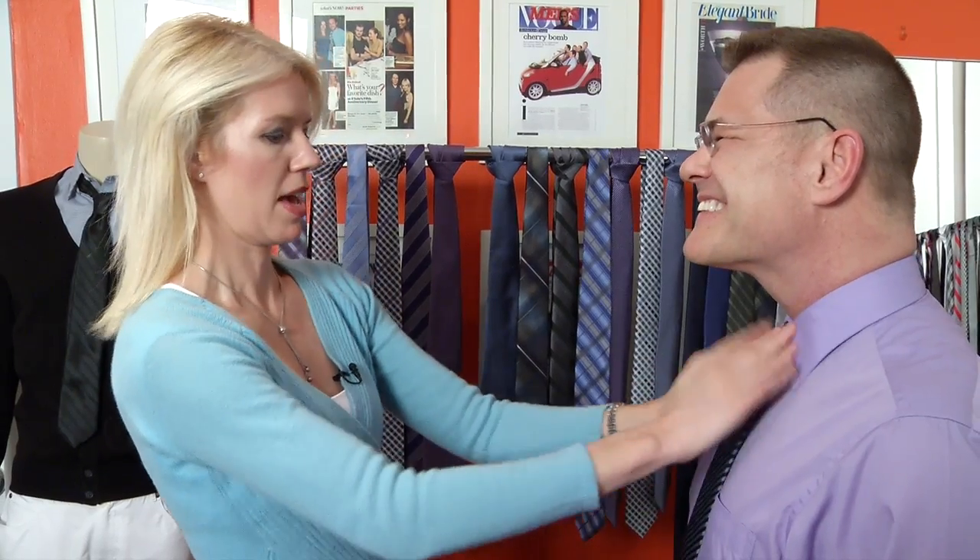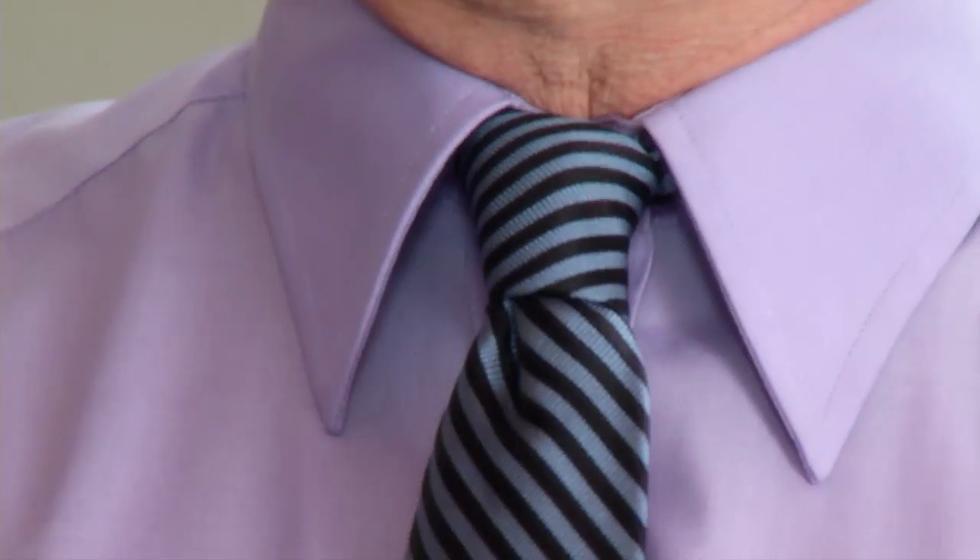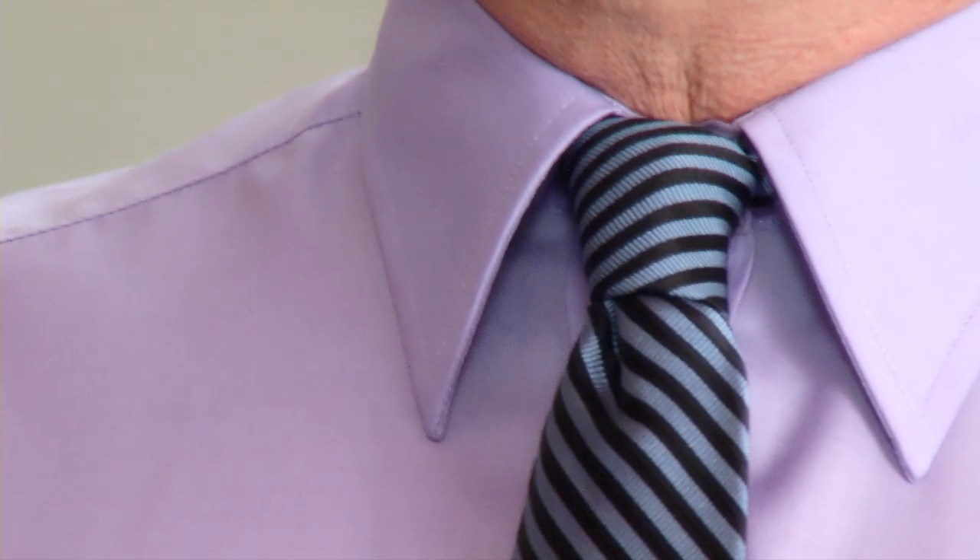Alright, you helped me out a little bit, but how did I do in general? Let's take a look. Beautiful, Wendy. Very nice. I give myself a B. Be blessed. For the Wall Street Journal, I'm Wendy Bounds, keeping you in style, on and off duty.